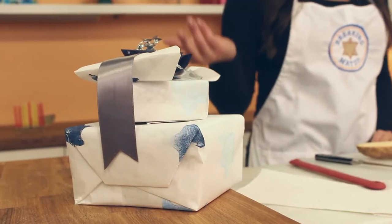Hi, I'm Caroline and today I'm going to show you how to make potato stamps for Hanukkah. They're great for decorating gift wrap, placemats, cards, or anything else you'd like. Let's get started.